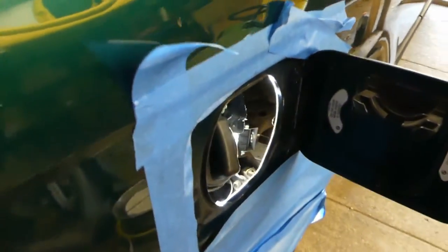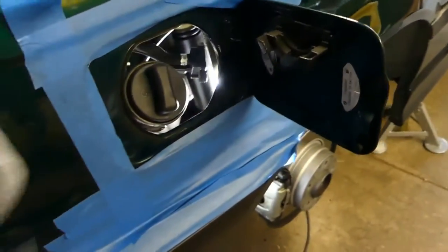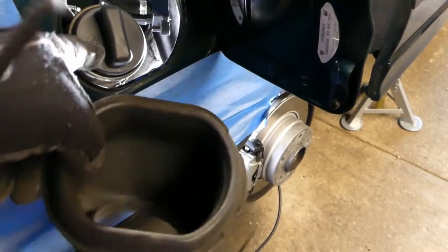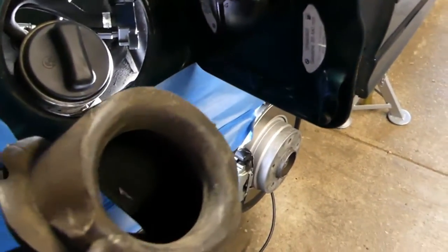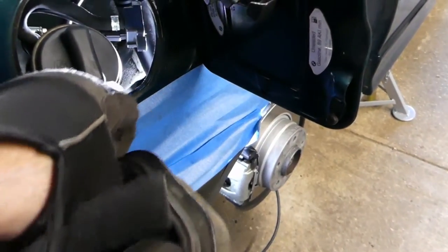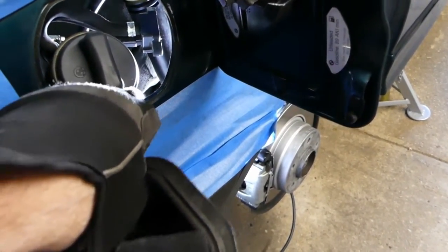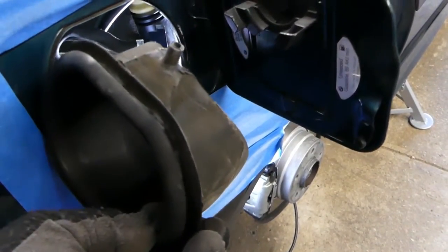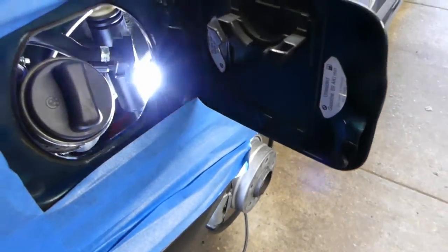I've removed this rubber seal — you can literally just grab it and pull it right out. It's got a little drain on the bottom so in case any water, or possibly fuel, gets in there it will just drain out the bottom. There's no hose attached to it.